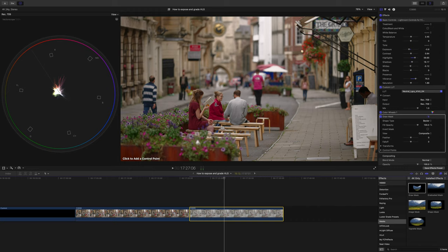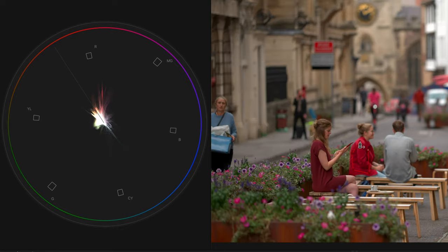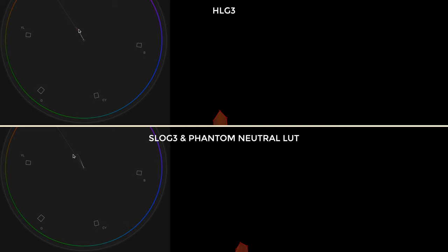Here's my finished grade of this clip using the Phantom neutral lookup table, which is kind of the standard ARRI look. I've added a draw mask around a woman's red coat just to isolate something that's red coloured. When we look at it on the vectorscope, you can see that the colour curls towards magenta — and this will be much more pronounced the more we saturate the colours. When we do the same thing on the HLG clip you can see how straight the line is in comparison. This hue curling from the Phantom LUTs really leads to some quite complex and interesting images, and it's not unique to just the reds — it also happens to the blues and oranges. So I think I'd probably miss not having this hue curling.